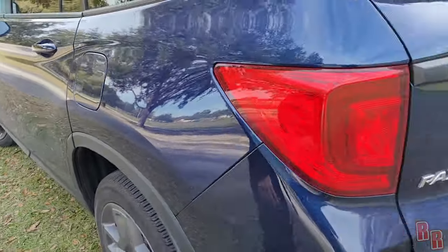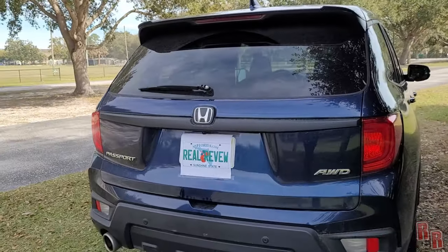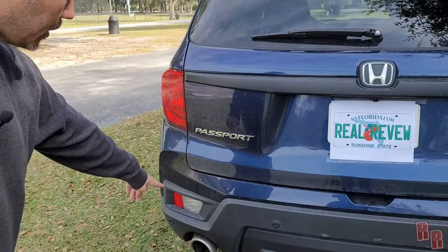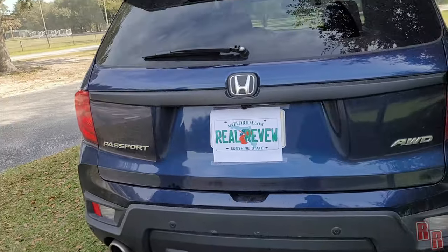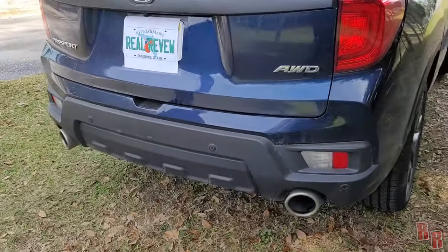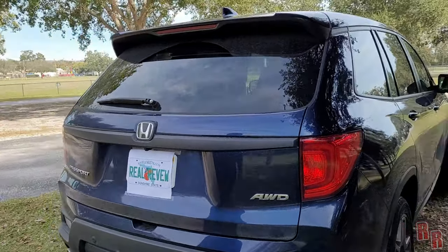Around the back — it's daytime so the lights are hard to see, but at the bottom you have reverse lights, and the blinkers are integrated into the rear lights in the middle. There's also dual exhaust, which is cool, and a rear windshield wiper. It says all-wheel drive right on the back.